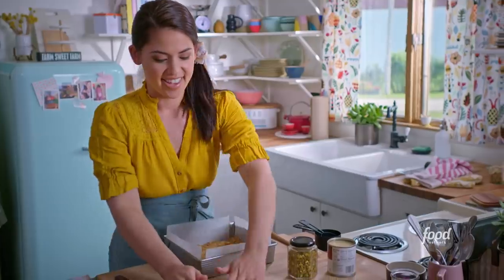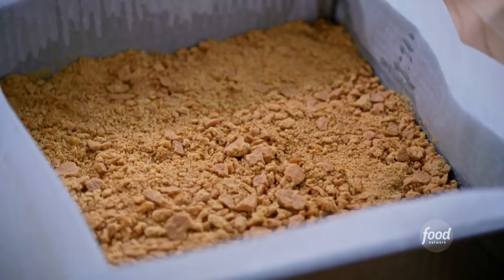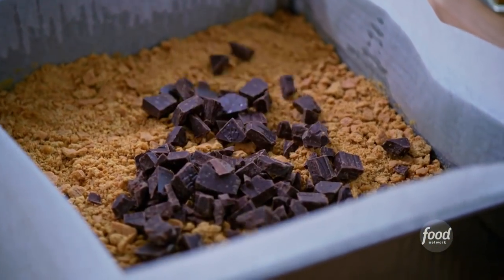My next layer is going to be a cup of chopped dark chocolate. I like using dark chocolate here because the other ingredients are really sweet, so the dark chocolate adds a nice balance.